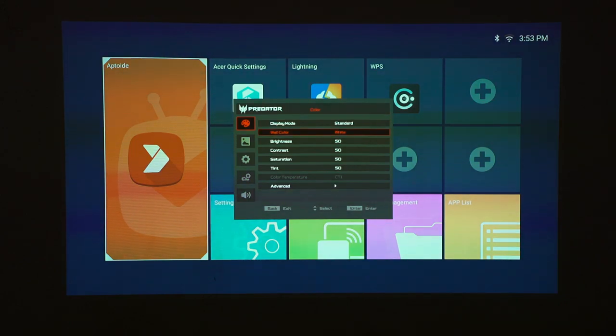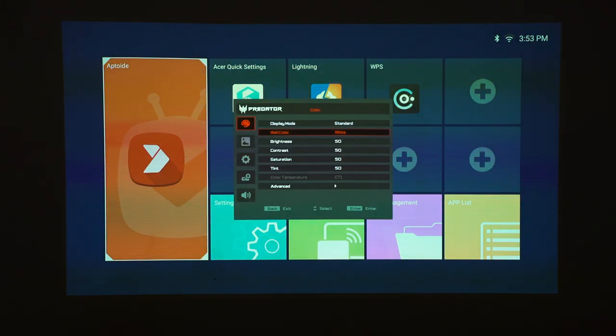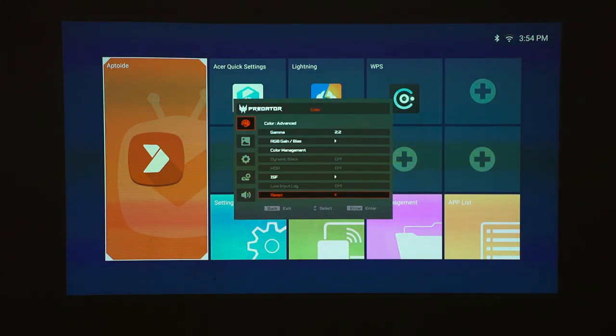The amount of settings is actually quite a lot. You can select your wall color, which is important because you need to match your wall color with the projector settings to get the most accurate color. Our wall here is technically light yellow, but not noticeably so, so we'll proceed with white. Gamma is 2.2 by default — not going to touch it. There's also RGB bias for color calibration, color management, an ISF option that requires a password, and a reset option.